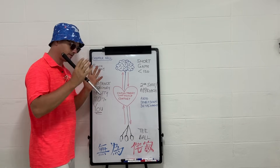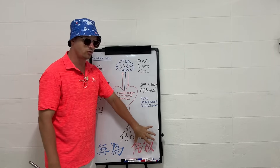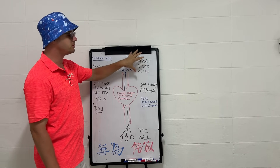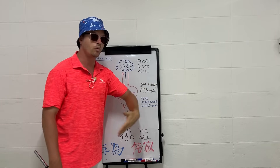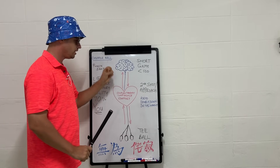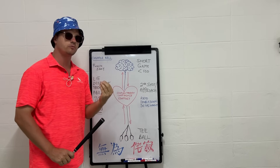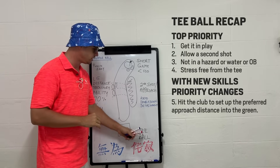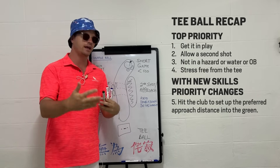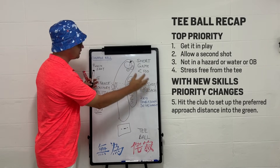The approach game is the most difficult to get much better at because you can always find one or two clubs to use from a perfect position. You don't need power — just the ability to get the ball on the green somewhere and make one or two putts. From the tee box, you go through the shot checklist and start planning your approach shot so you can allow the shot you prefer into the green.